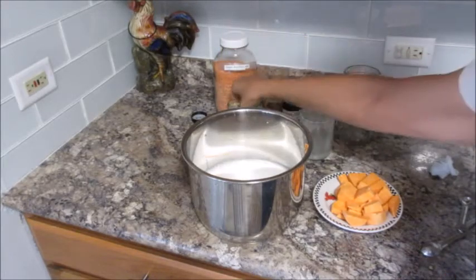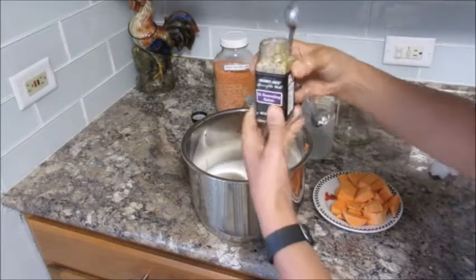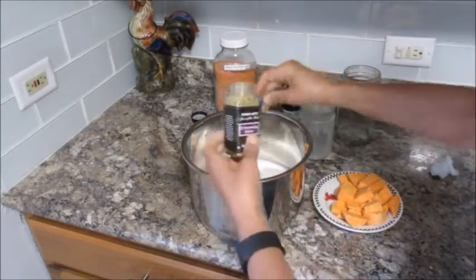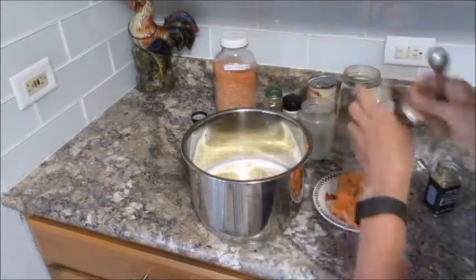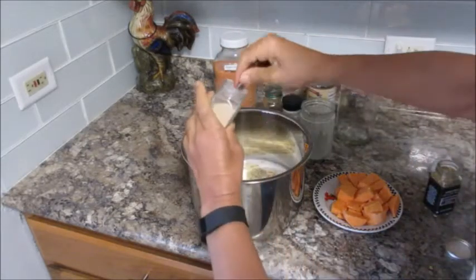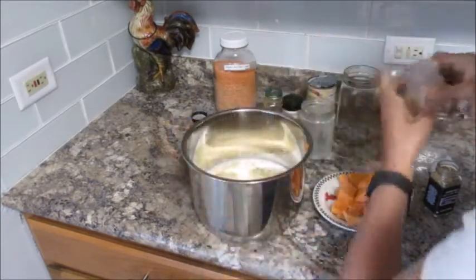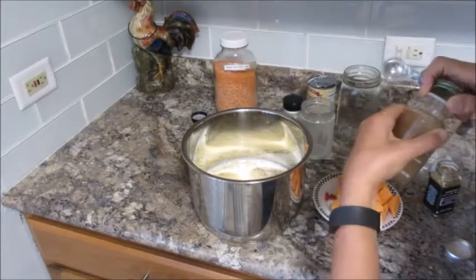I love Trader Joe's 21 Salute seasoning, so I'm going to put a teaspoon of that in, and a teaspoon of garlic. I generally don't measure, but for this I'm measuring.